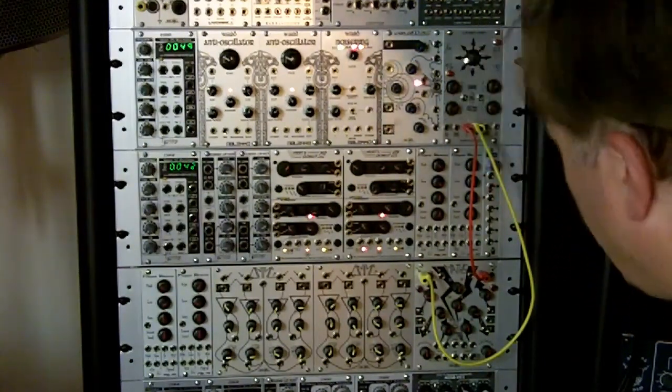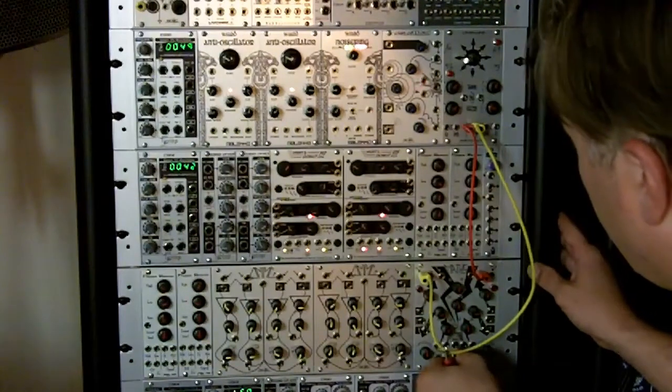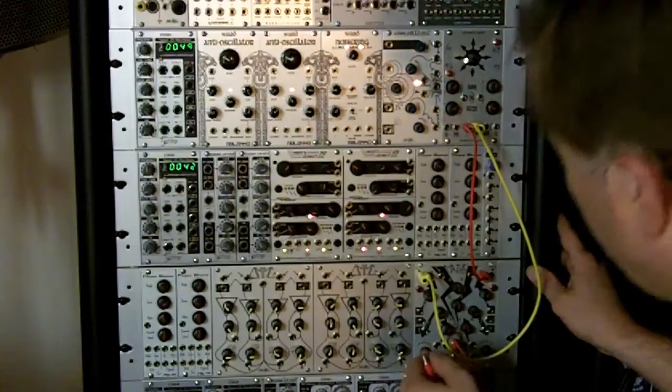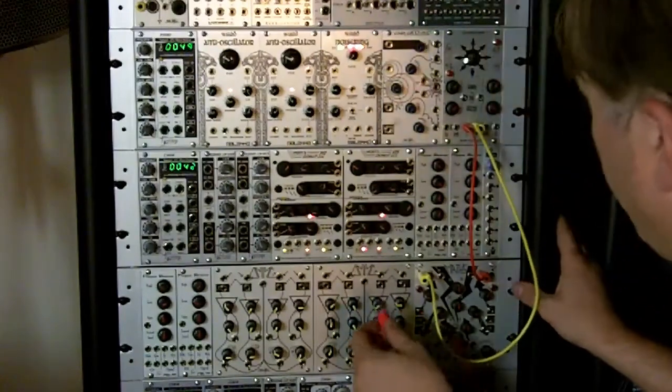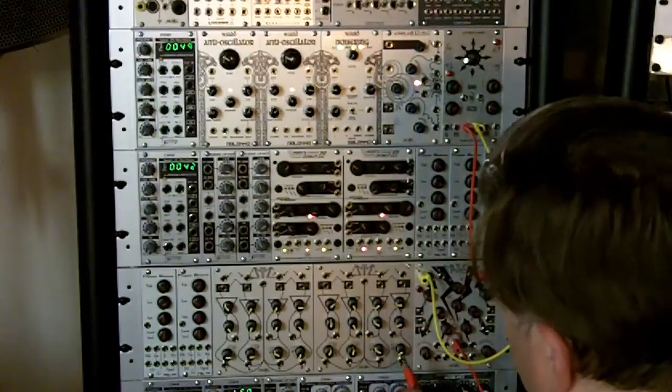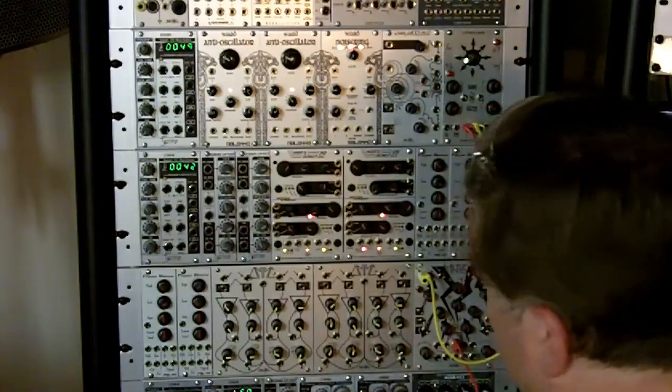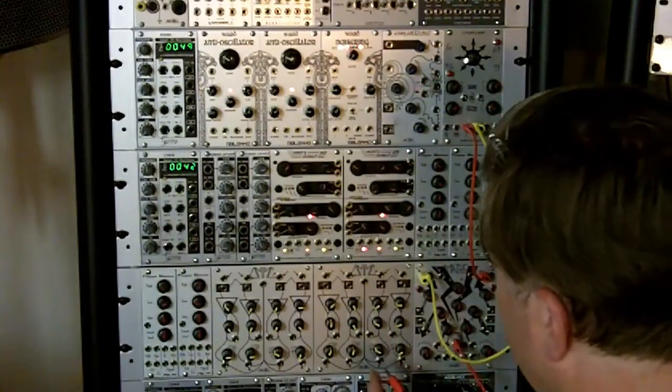We'll send this over and sum it so we have an ADSR envelope. This side is the AR, this side is the AD. You can change the rise times or the attacks, so it can have a double attack or something a little more complex than a normal ADSR.